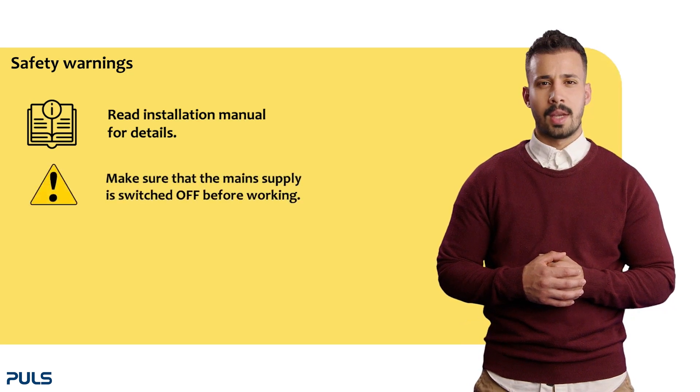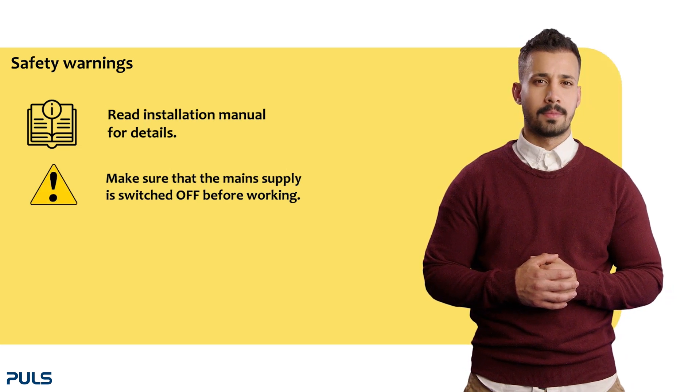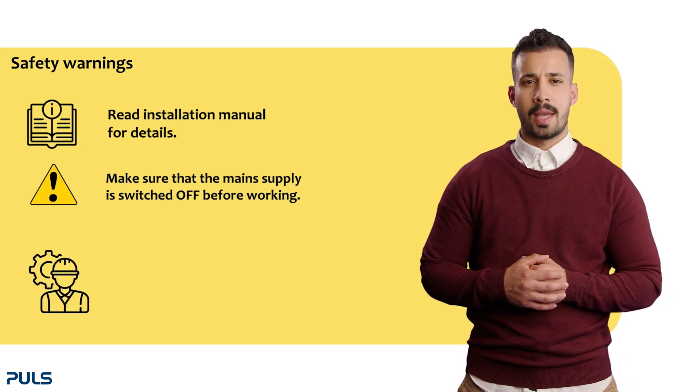Ensure that the main supply is switched off before working, otherwise dangerous voltage may be present. Installation should only be carried out by trained personnel.